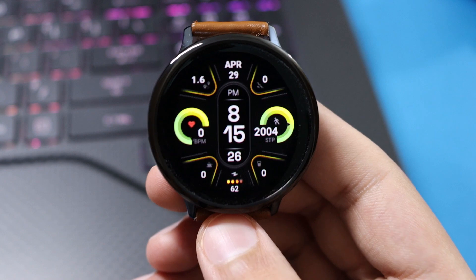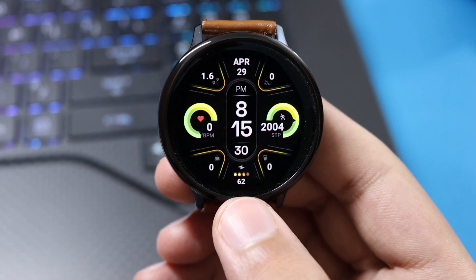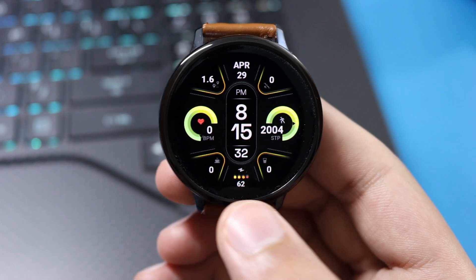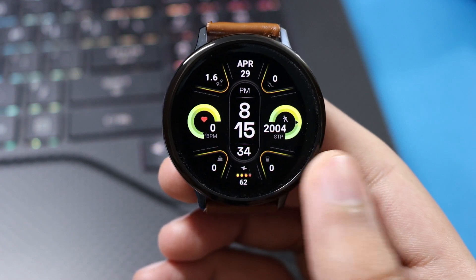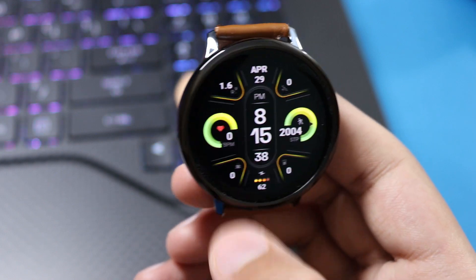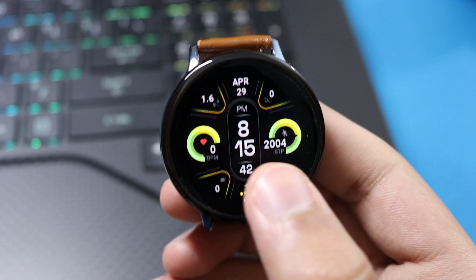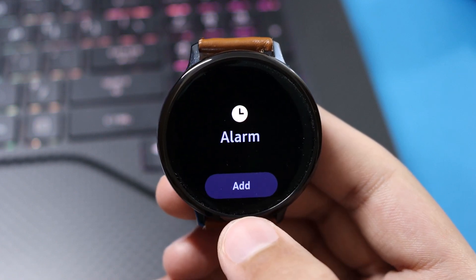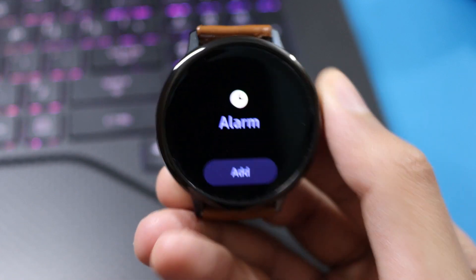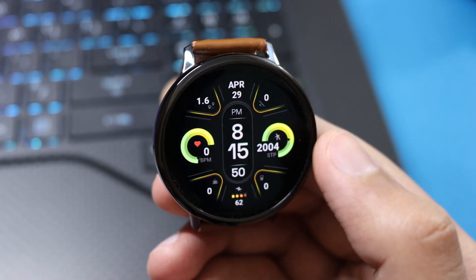This watch face is a nice one to add to your collection. First of all, we have our digital time present in the center. Just below it we have our battery percentage. On the left and right side we have two dials — on the left side we have our heart rate, and on the right side we have our step count. Other things include your shortcuts, which are accessible just by a single tap on the areas, and in this way you can control the Recorder Balance.